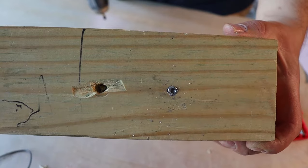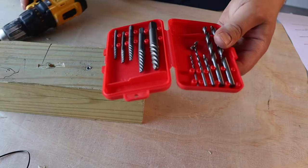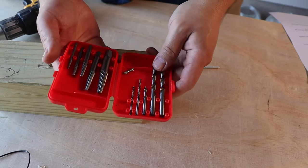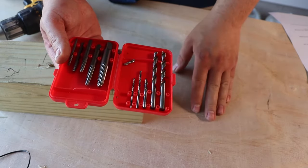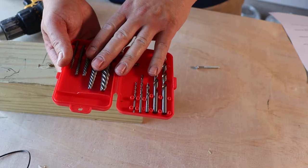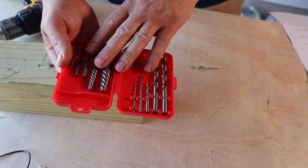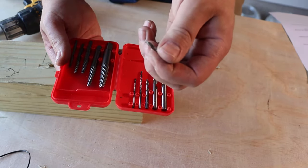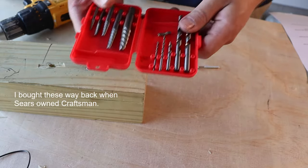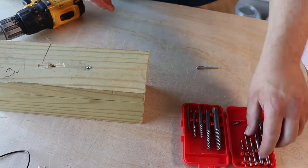So you have a stripped screw — what are we going to do about it? I have here a screw extractor set, this is a Craftsman brand. Although it doesn't matter what brand you have, they all work pretty much the same. I don't advise this brand — Craftsman — these are not very good. Anyway, I'm going to show you what to do.